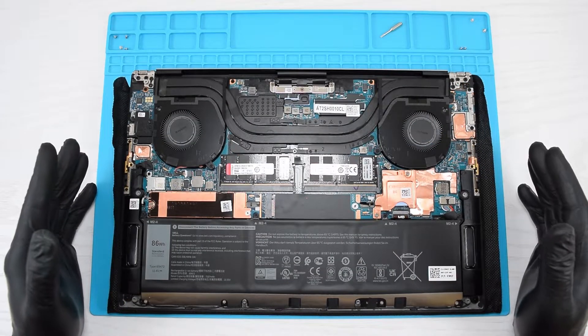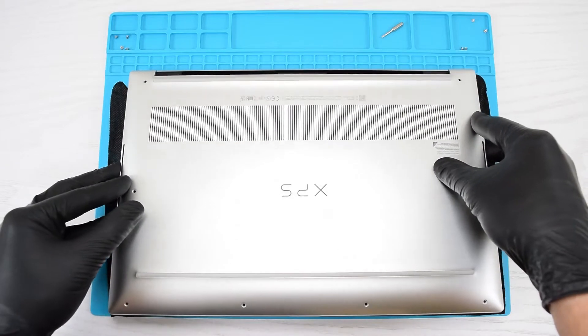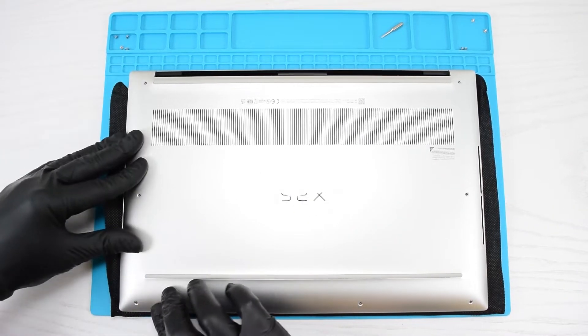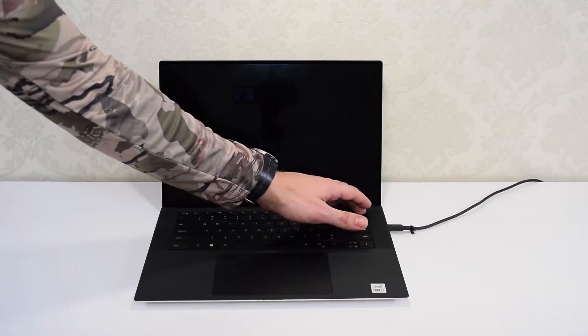Now let's put everything back together. Connect the battery to the motherboard, put the cover back on, and snap it into place by starting from the bottom right corner, then work your way around to the bottom left corner. Finally, replace the 8 screws and turn on the computer.